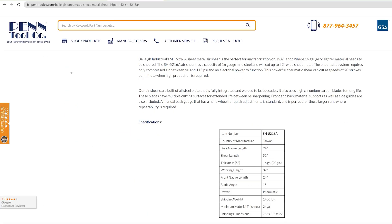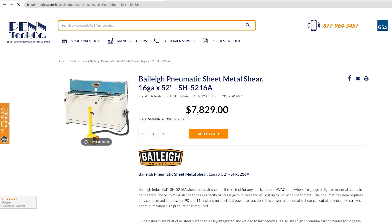If this Bailey pneumatic sheet metal shear sounds like a good fit for your shop, head on over to PennToolCo.com and get one today.